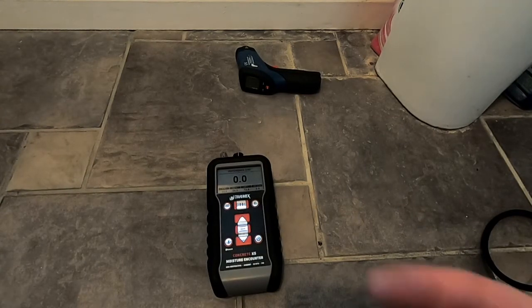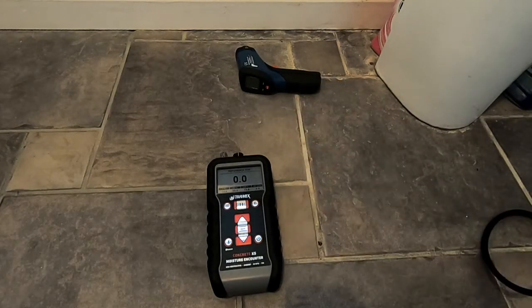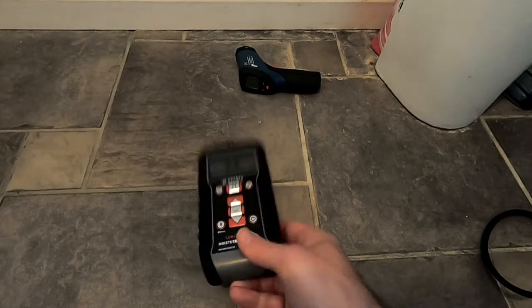That shows how we can use the non-destructive testing method with these two pieces of equipment — the Tramex Concrete X5 and the infrared thermometer. We've determined that there is a potential for moisture beneath this ceramic tile, and what we can do now is start doing some more invasive testing, and the method we could use for that is again using this moisture meter.